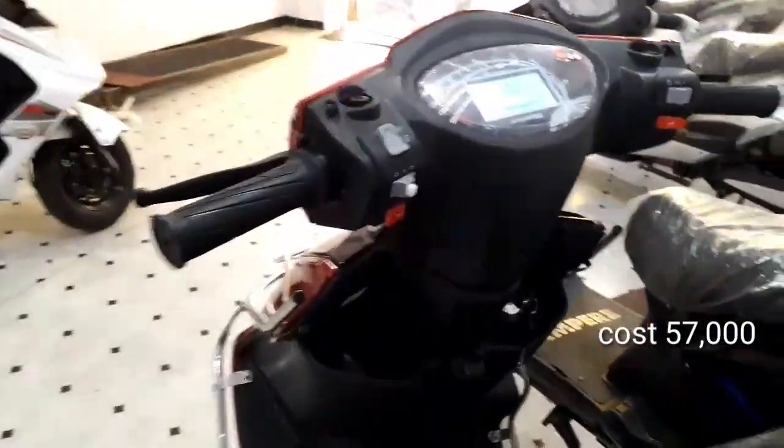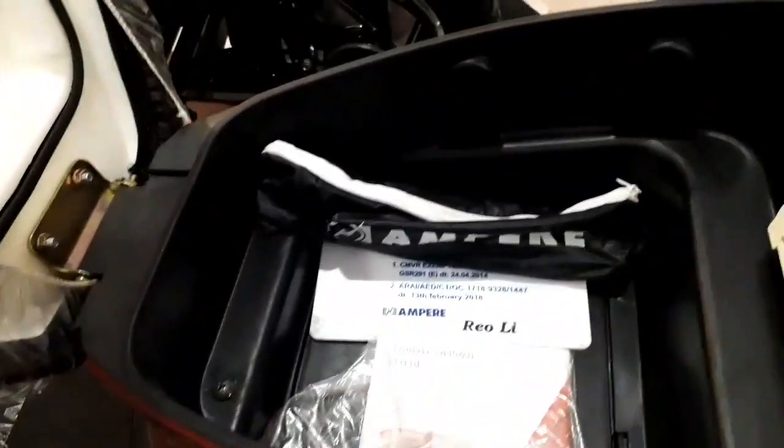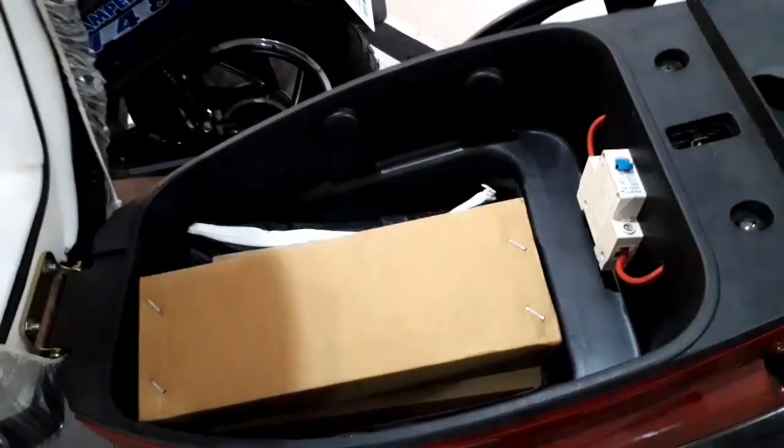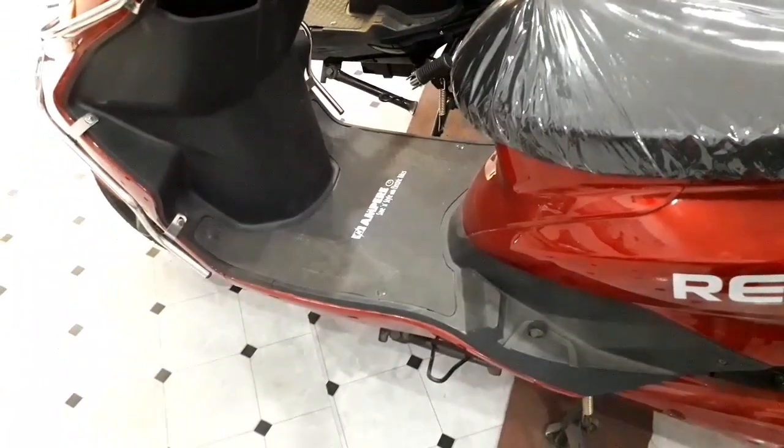This is the front storage place. The cost of the scooter is 57,000 rupees. This is the under-seat storage of 17 liters. This scooter also has a removable lithium-ion battery — it can be fully charged in three to four hours. The range is 60 to 65 kilometers on a single charge.